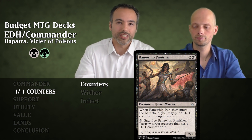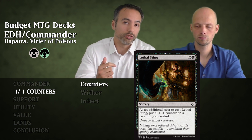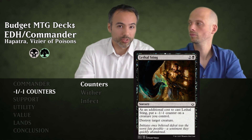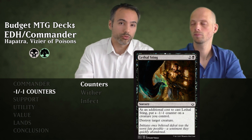Then we have Lethal Sting for three mana — a sorcery. As an additional cost, we put a minus one minus one counter on target creature we control, but we also destroy target creature. We're destroying something, putting a minus one minus one counter on one of our own creatures, and getting a snake for that.